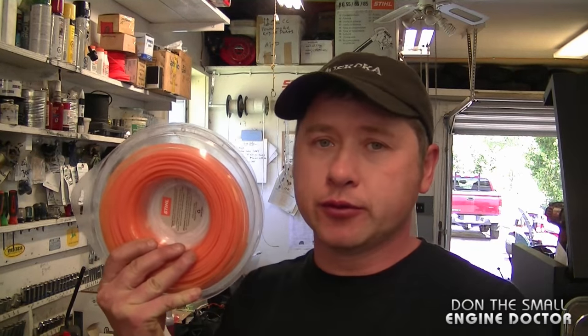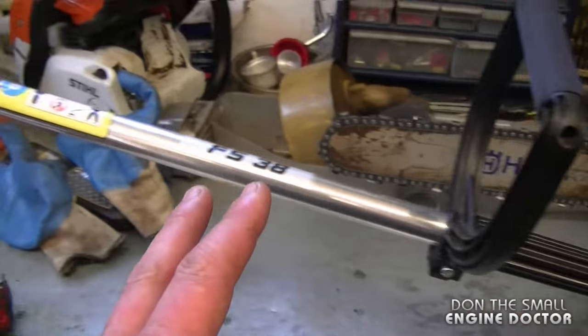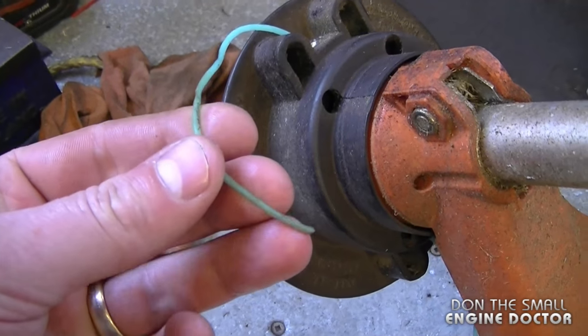Now I'm going to get started right into the first question. The first question is one that I often get in the shop, and that is: why does my grass trimmer have a hard time spinning the head right after I replace the string? Well, the most common problem I see is that people install string that's way too big for their trimmer. For example, this FS38 grass trimmer has a 0.080 string installed — this is the correct size for this trimmer.